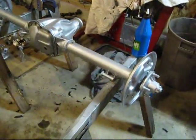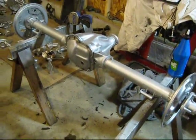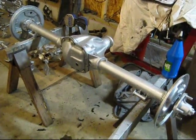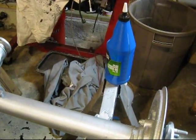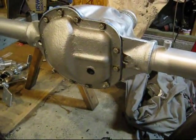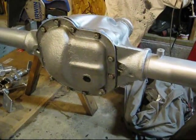Now I'm just going to fill it up with some gear lube. I've got it sitting on my sawhorses so it's nice and flat and level, like it would be when it's on the car — actually a little bit easier than doing it while it's still in the car. I've got some 80/90 weight gear oil here, and you just squirt that in until it reaches the plug hole, then wipe off anything that spills over and throw the plug back in.